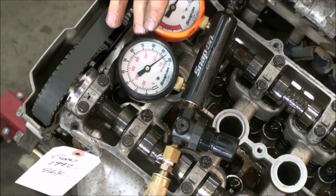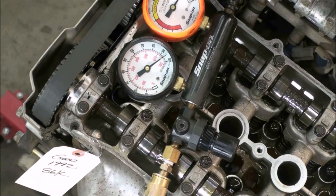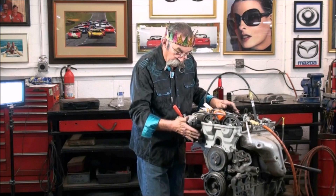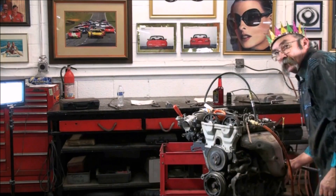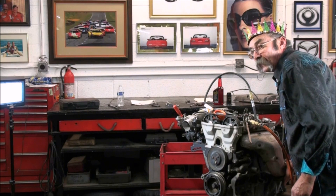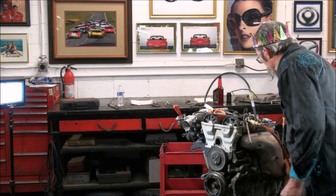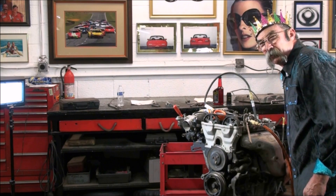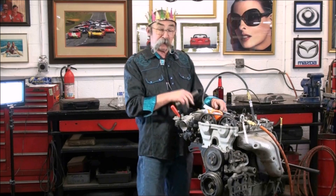Whoa — look at number four! Let's see if we've got something stuck here. All of the valves are loose. Look at number four — we've got leakage of almost 15% on number four. Now I wonder where it's coming out of. Not the intake — it's coming out of the exhaust. I've got my hand over the exhaust and I can feel the pressure coming out. So the exhaust valve is hung open. You can hear the air escaping through the exhaust valves on number four cylinder, and that's the reason for our 15% leak down.